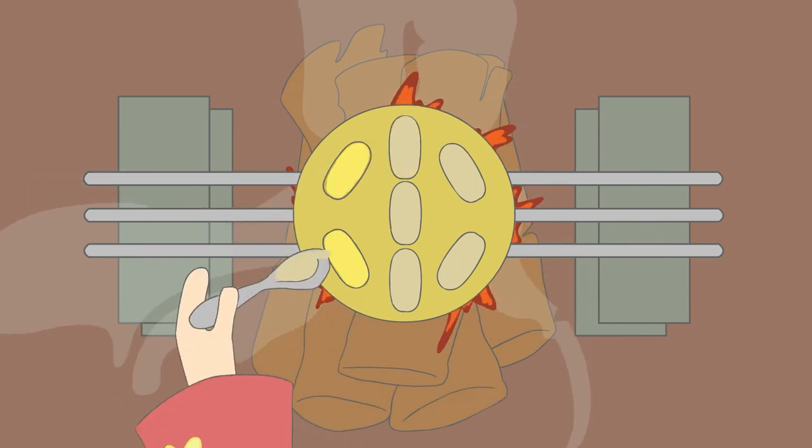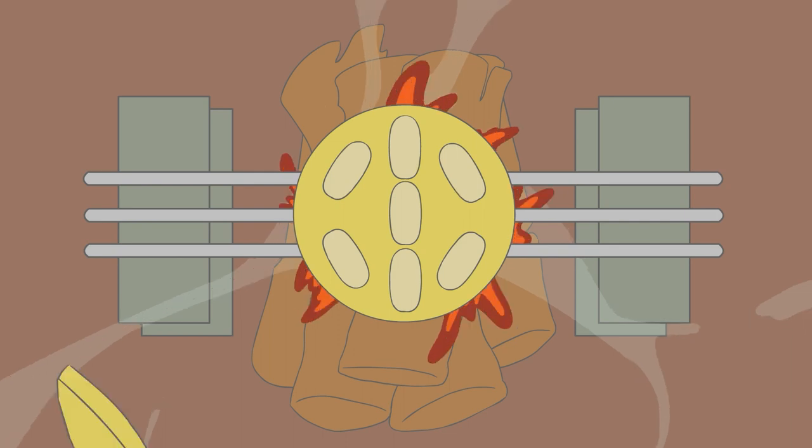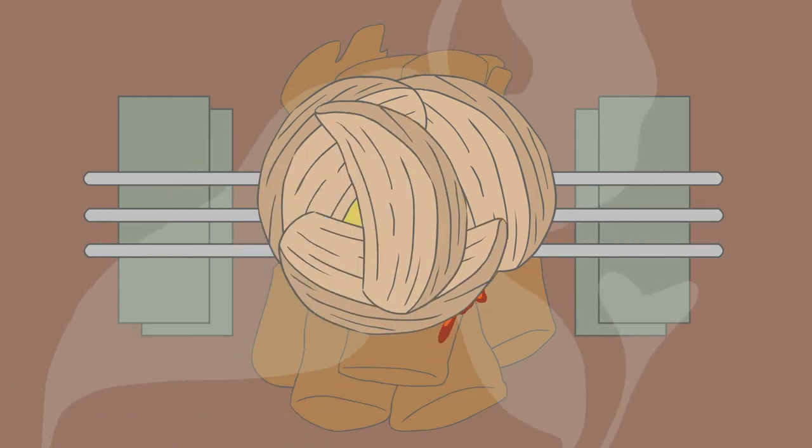Kau faham? Faham, Nenek. Nenek, nak buat apa dengan sabut kelapa tu? Sabut kelapa ni pun untuk bagi bau wangi.